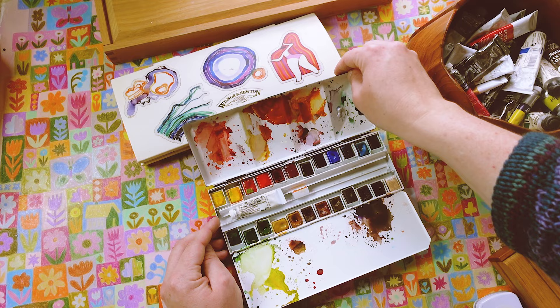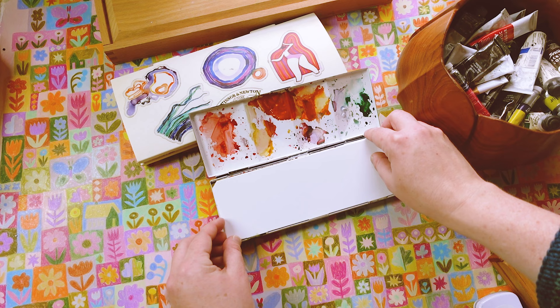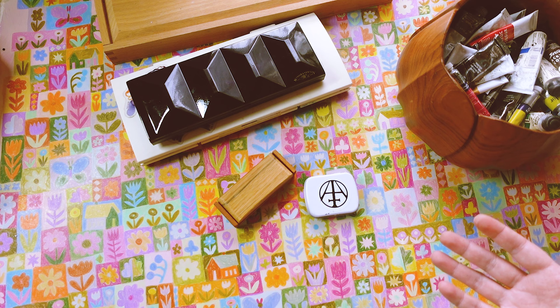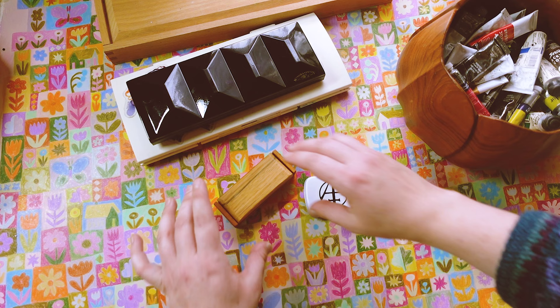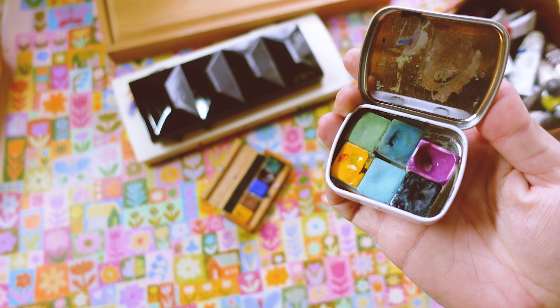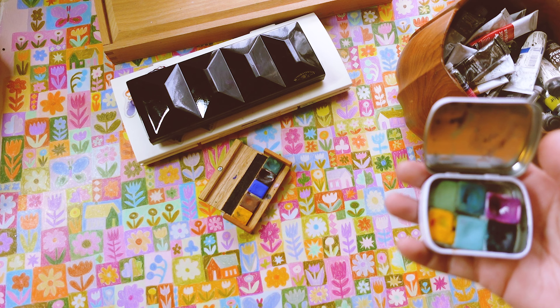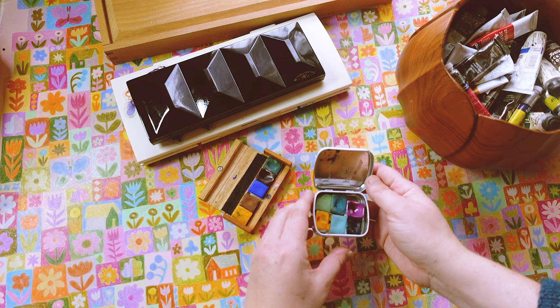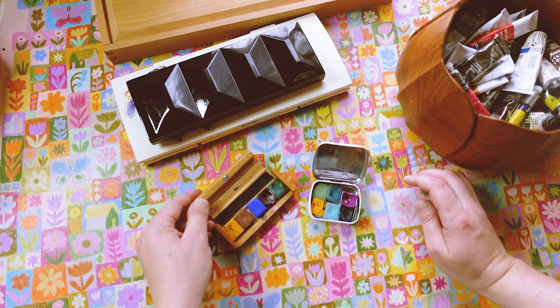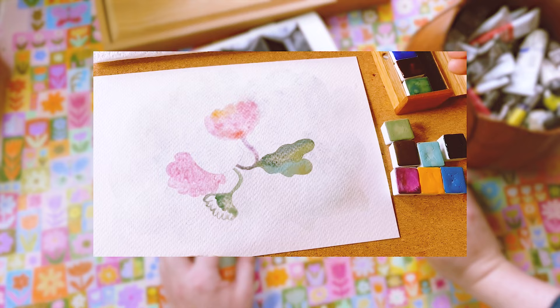I also have another Windsor and Newton set gifted to me by Mel — these ones are slightly higher quality and so beautiful. I used to do Rose Street Market every weekend for a couple of years, and through that I met an amazing watercolor maker called Alchemical Arts. He would go out and harvest minerals and other materials needed to make watercolors, then make them by hand. They were gifted to me in exchange for a YouTube video — it feels like painting with the earth.